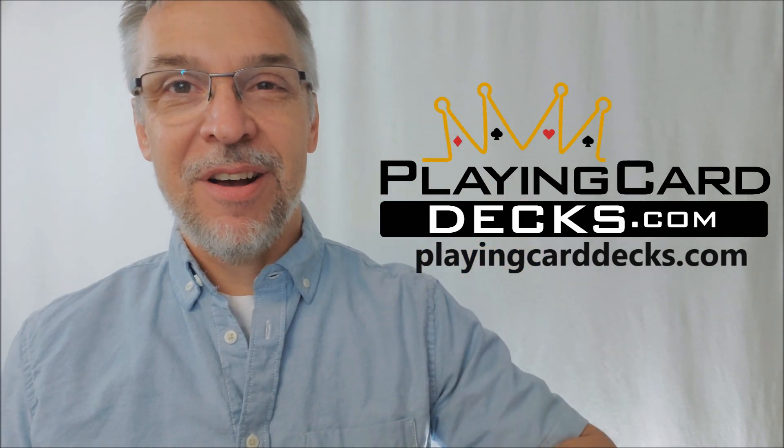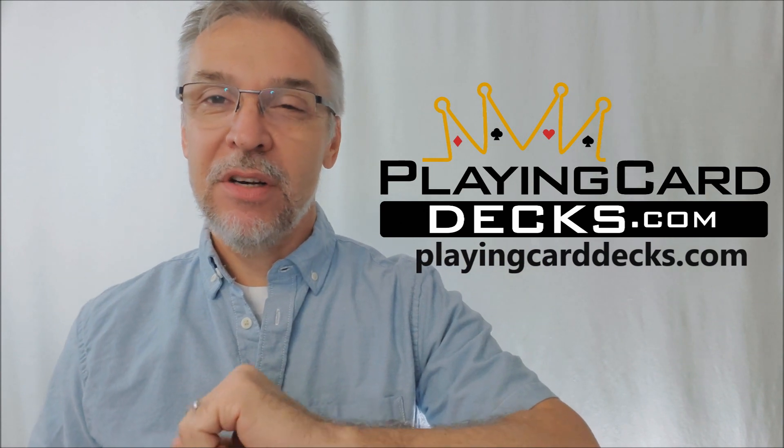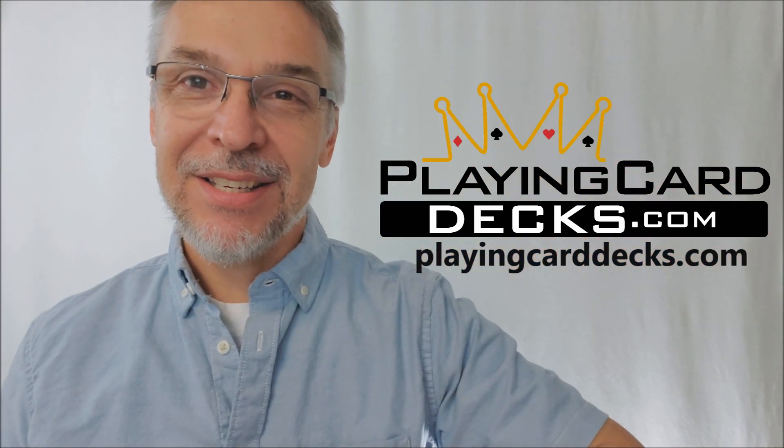I want to thank Will Roya and Azurda Ox for allowing me to have these cards so that I could do the review for you. If you'd like to purchase them for yourself, they're at playingcarddecks.com. Thanks guys, I'll see you next time. Bye.